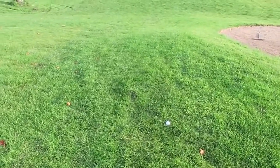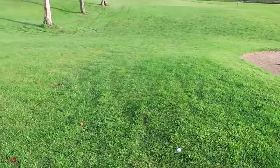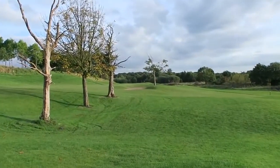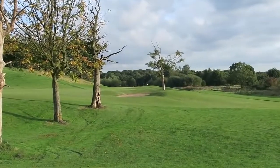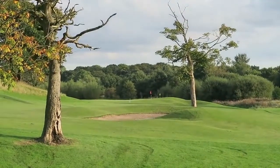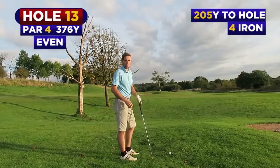I've pushed it here, we're in a similar position as we were last week. But there's the pin right down there — the red flag there. There's another green behind it you can see. We've got 205 yards, I'm going to go for it right.